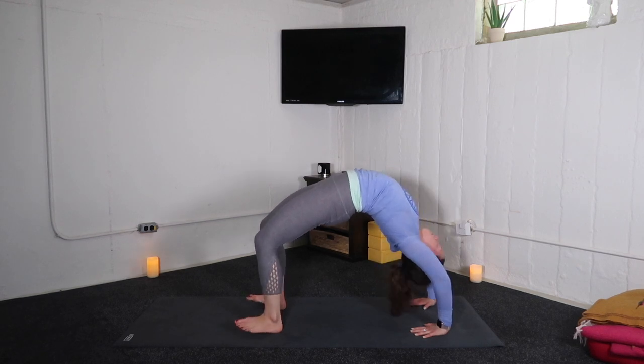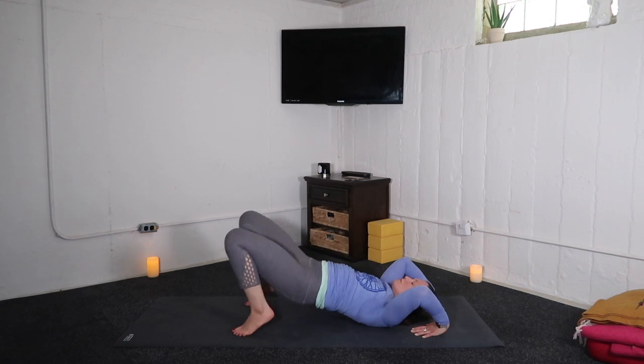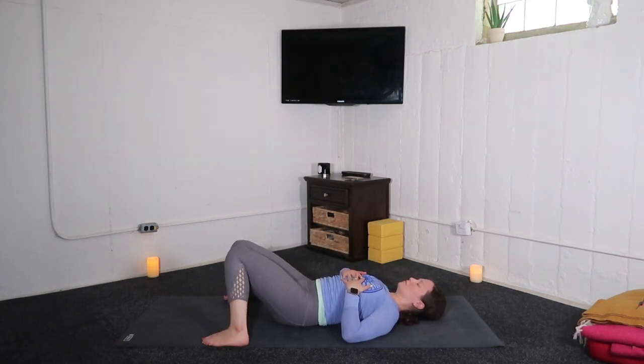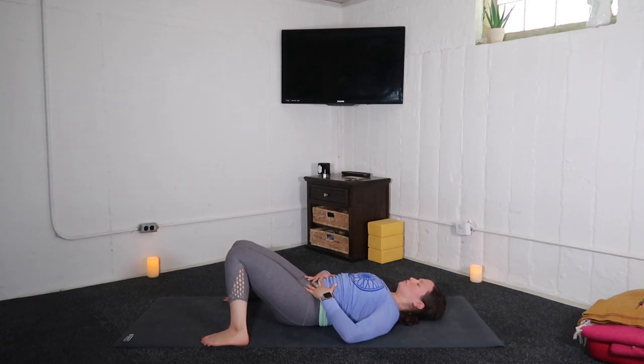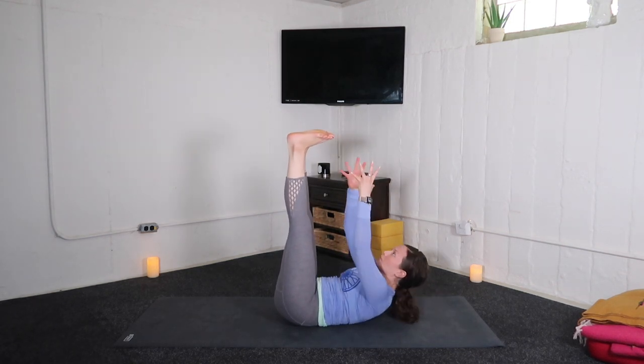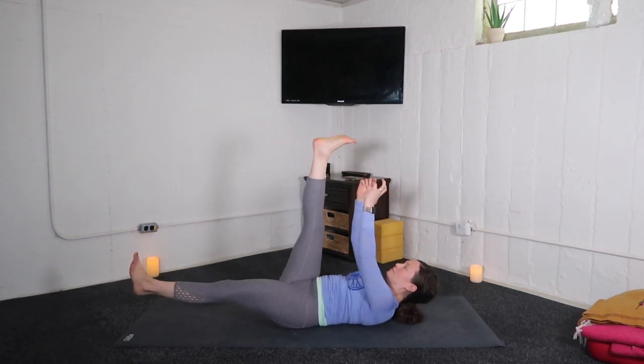Lower down on an exhalation. Let's kindly meet in constructive rest — knees are bent and not together. As you're ready, extend both legs up towards the sky. Create this big capital L — arms extend up, wrists above shoulders.